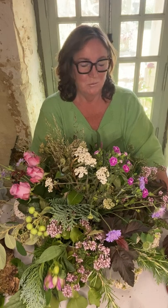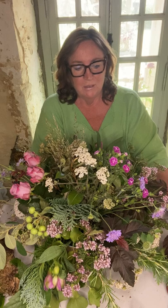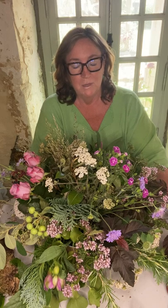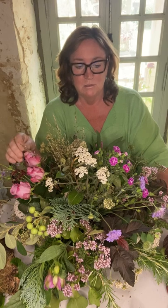Hello, Laura from Blossom with Laura here. We've reached the fifth and final video of how to make your table arrangement using chicken wire. My last video was showing you how to put the flowers in. I used flowers that I'd picked locally from here and a couple of shop-bought flowers just to show you how to use them.